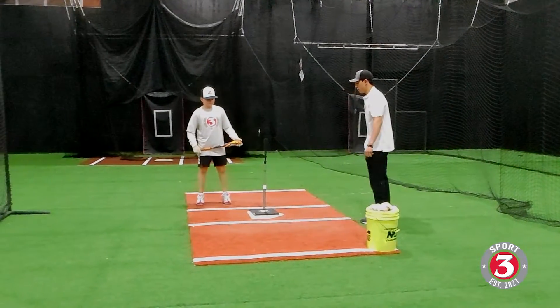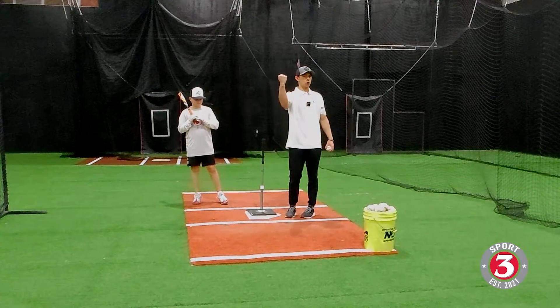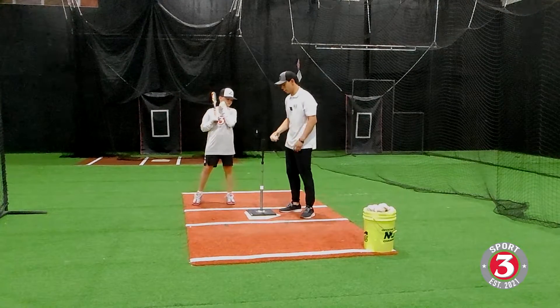We're going to work it about right there. We're not going to put it too far outside. We don't want the bat to work away from us — we want it more on the inner side of the plate.